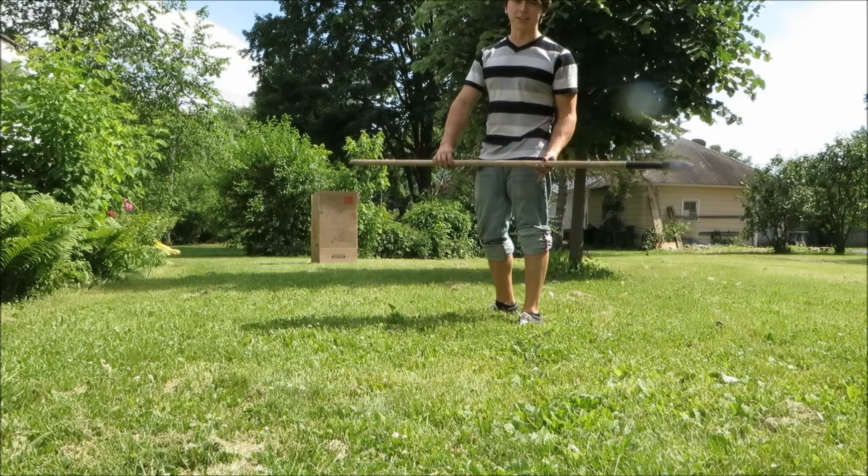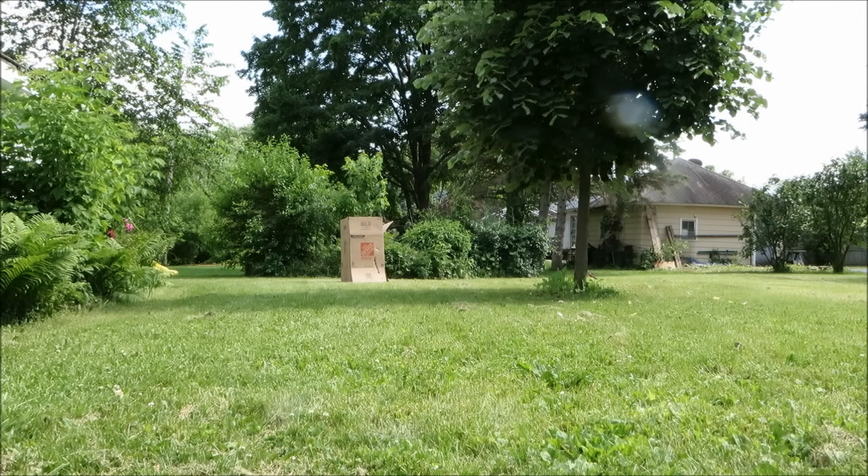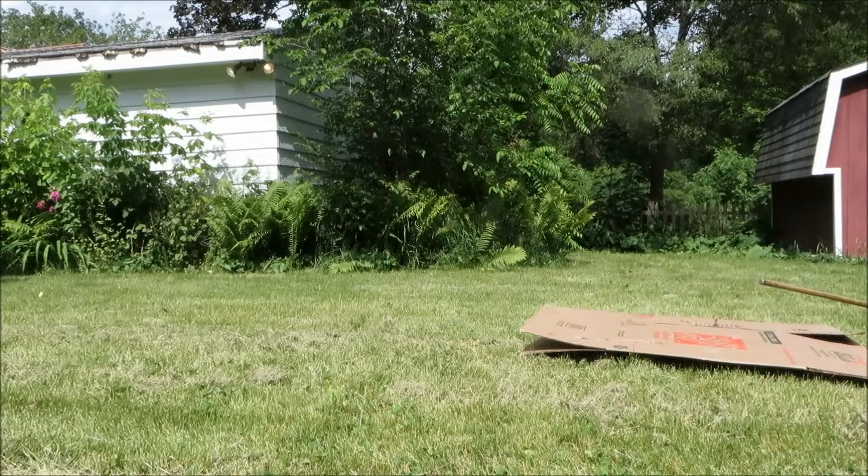When it comes to throwing, the size is a lot more manageable this time around.